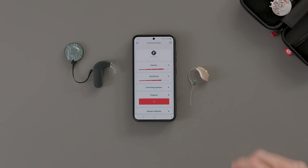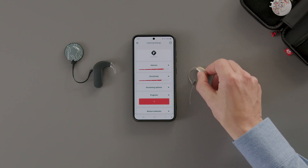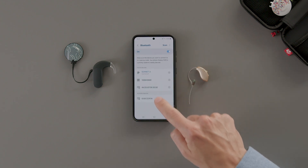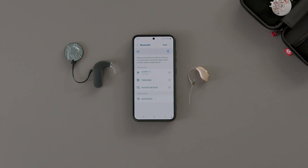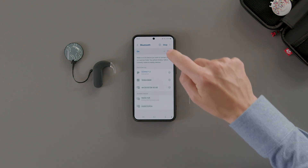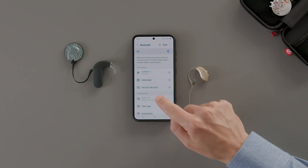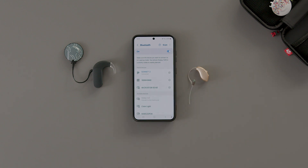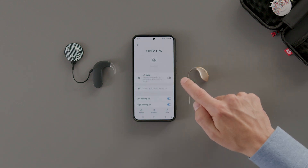Once Sonnet 3 is connected, turn on your hearing aid, then pair your hearing aid using your phone's Bluetooth settings. If your hearing aid supports Bluetooth LE audio, make sure this setting is disabled in the Bluetooth menu.